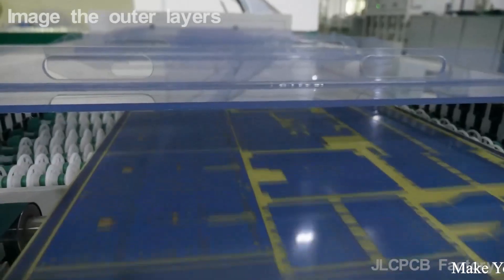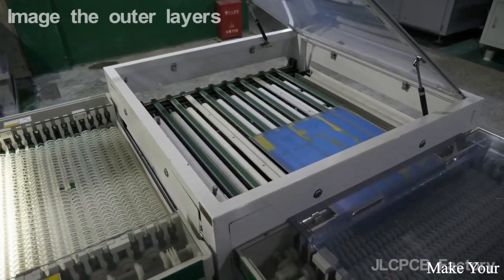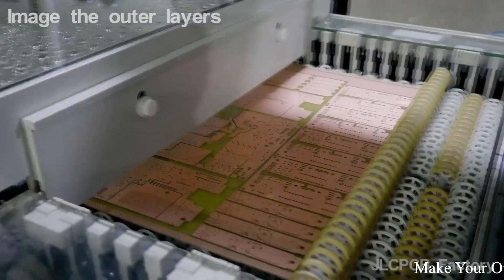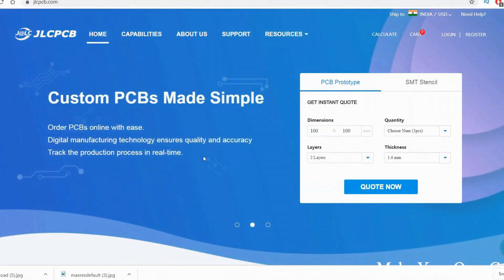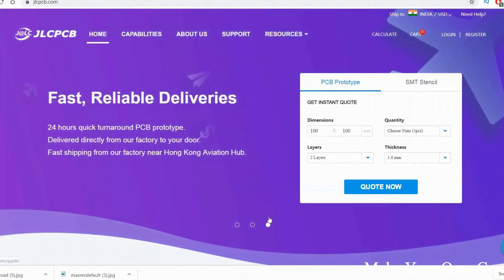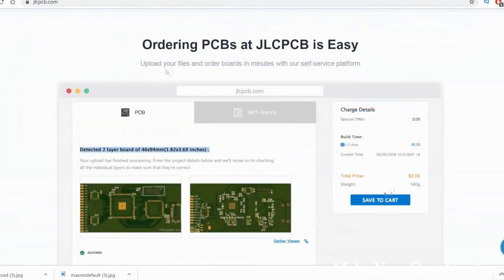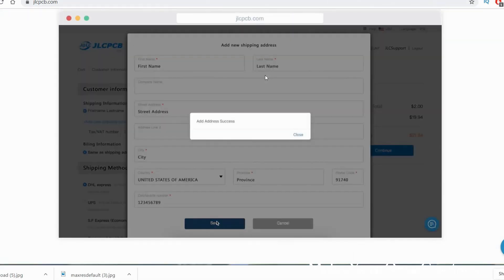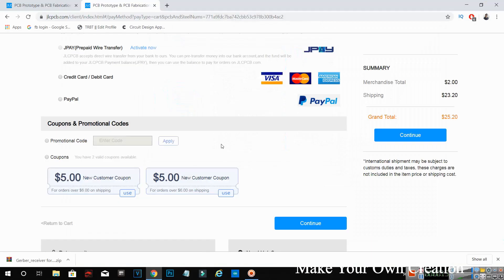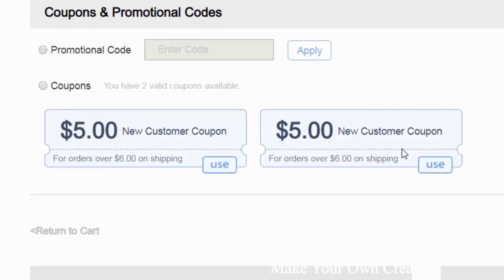This video is sponsored by JLCPCB, a popular PCB manufacturer from China. They are offering 5 PCBs for only $2. Visit their website to make a professional electronics project. First, prepare a PCB file, then select your PCB type and order your PCB by following the instructions. They have already made a video regarding how to order your PCB easily. If you are a new customer, there will be some gift coupons — be sure to use them before you pay.